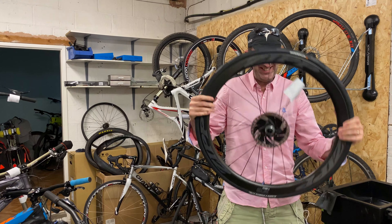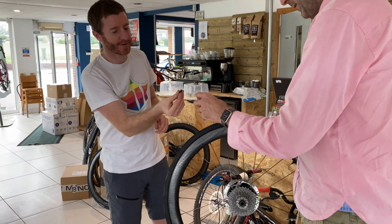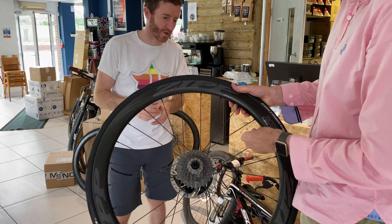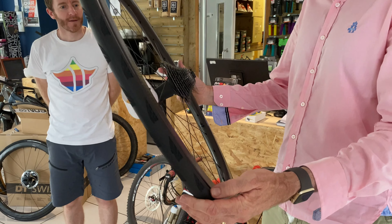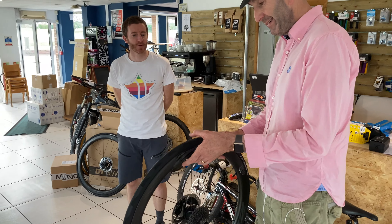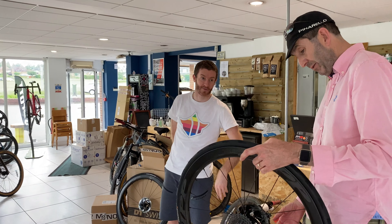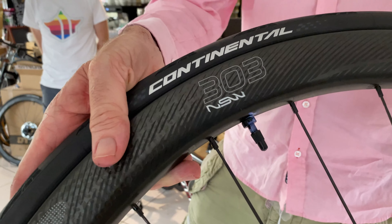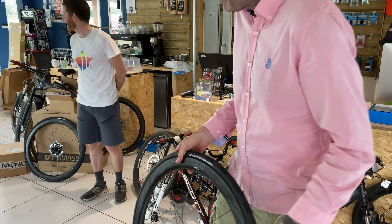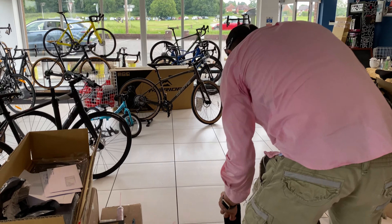Hard cap on. All nice and clean. Look at that — you've done your first tubeless wheel. Fantastic. Just wipe around the valve a little bit — it's a bit mucky around the valve area.